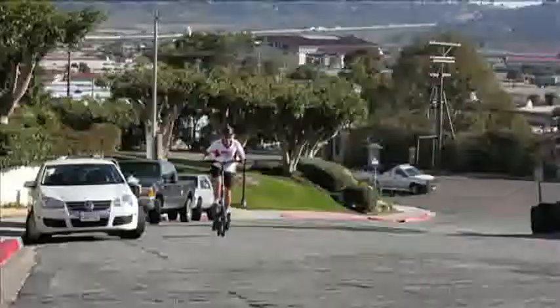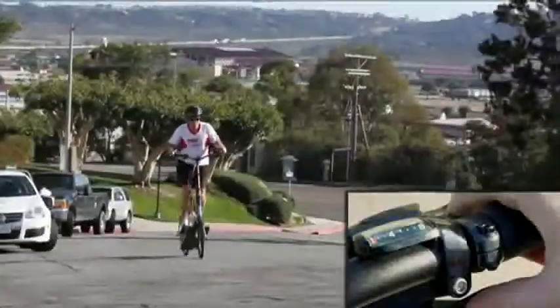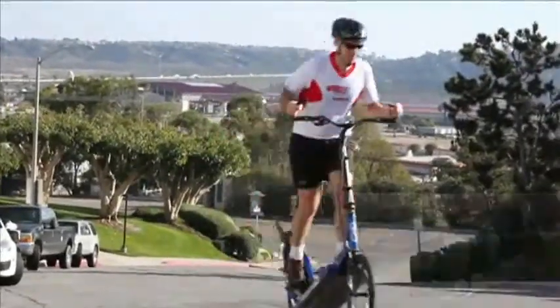As the steepness of the grade increases, shift down, and for very steep grades rely on pedaling in first gear.